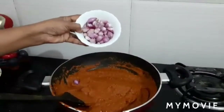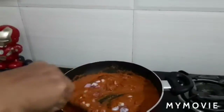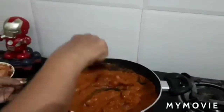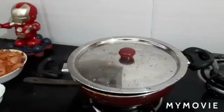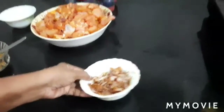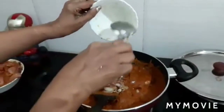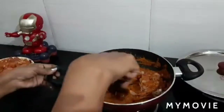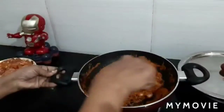Add the shallots and cook until they become tender. The diced onion has already been fried — add it into the masala. Once the shallots are cooked, mix everything well.